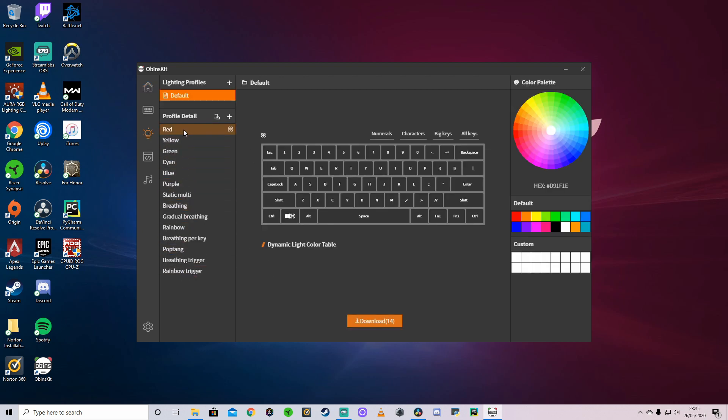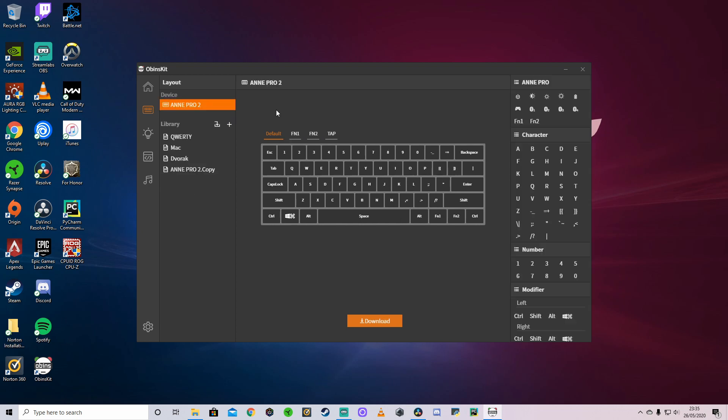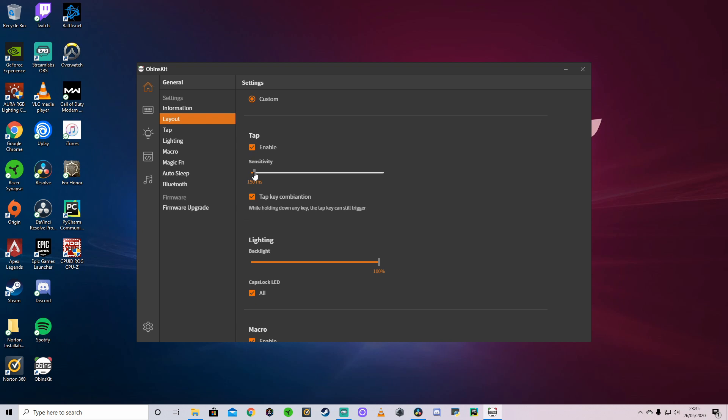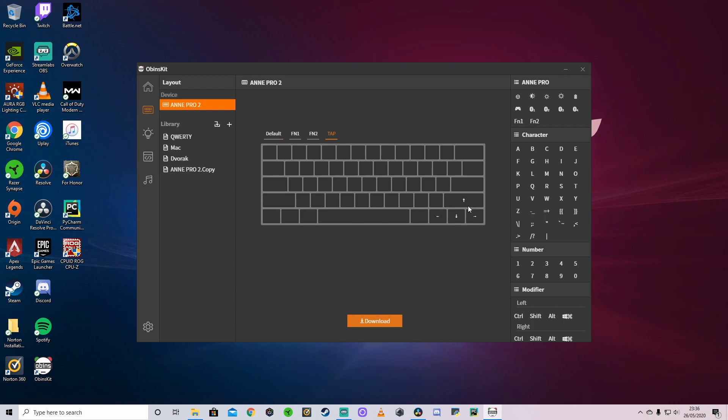A couple of quick things to go over in the software. You've got lighting effects — there are 40 altogether. You pick the ones you want, download them onto the ANPro 2, and then use the FN key to cycle through and pick which one you want. You've also got macros where you can assign macros to different keys. And lastly, there's the layout section where you can change all the key bindings — this is where you have the FN1, FN2, and the tap function. The tap function activates when you press a button for less than 150 milliseconds, and you can set this sensitivity to whatever you want.